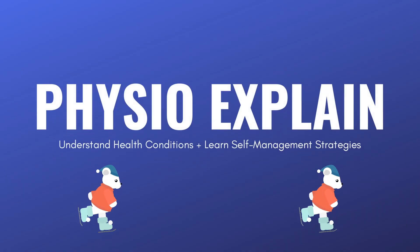Today I'll be explaining what eccentric contraction is, the three factors on how eccentric contraction facilitates tendon healing, and the general guideline to commence an eccentric exercise program. I'm Fred with PhysioXplain, where we help you understand medical conditions and learn self-management strategies.